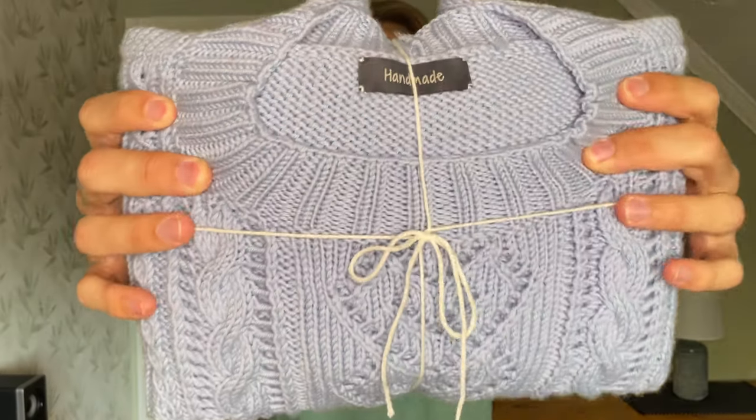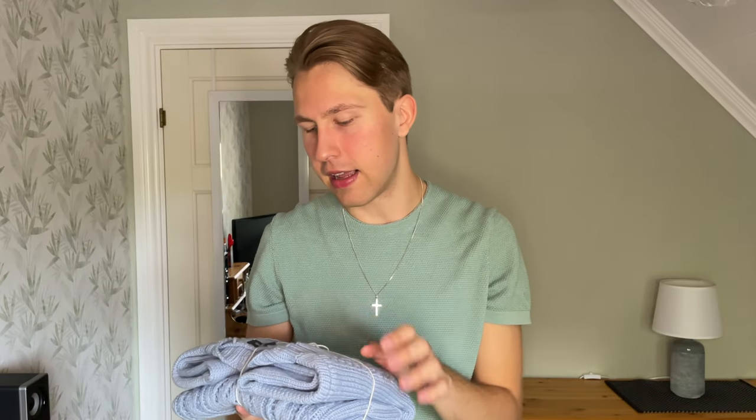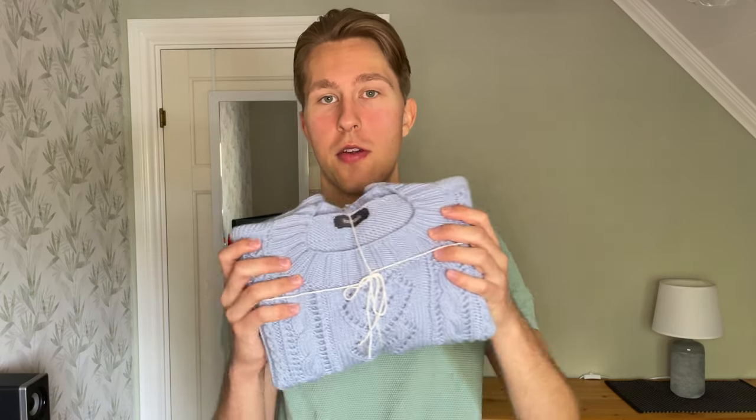I've sewn on a small label that says 'handmade.' It's from a Danish brand that sells cute little handmade labels and buttons you can sew onto your garments. I think it's a nice detail so you remember it's a handmade sweater. That's the only finished project this month.